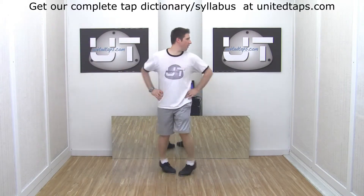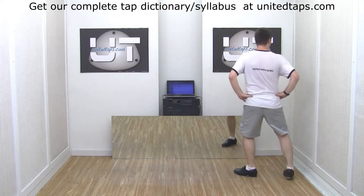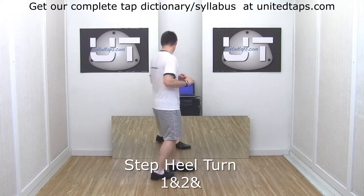One and two and three and four and five and six and... Step, heel, turn. Step, heel, turn.